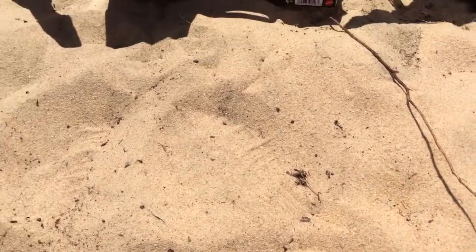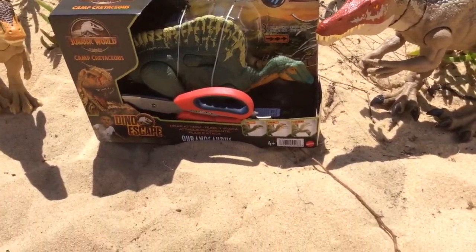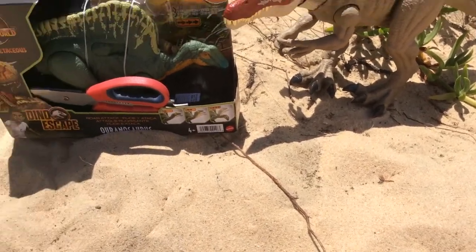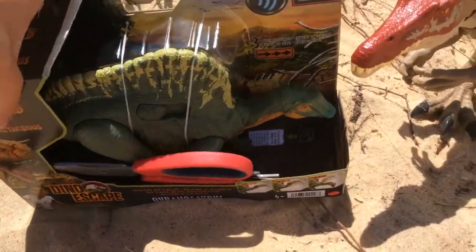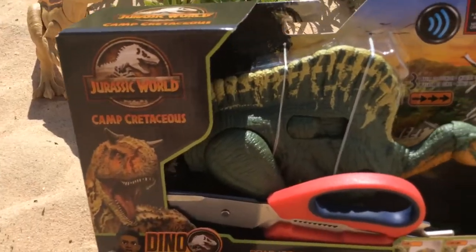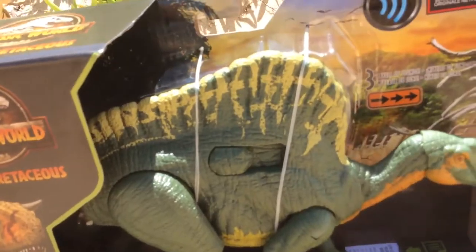Hello everybody, welcome back to another video. Today we are unboxing the Uranosaurus. You might be wondering if you can hear the waves — we're at a beach, and this is the first beach video that I've ever done. Without further ado, let's begin unboxing the Uranosaurus from Dino Escape. Firstly we'll look around the box — this is the front of the box with the Uranosaurus showing. I'll take the scissors out so you can see a better angle of it.